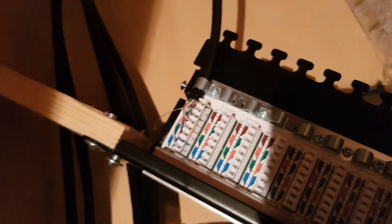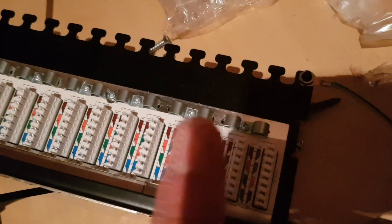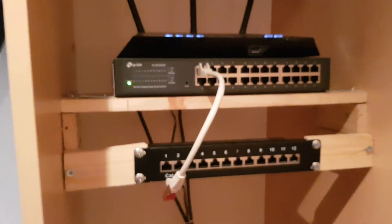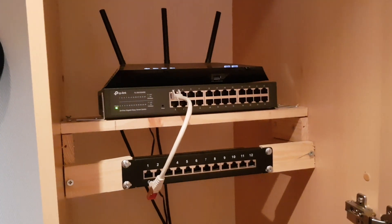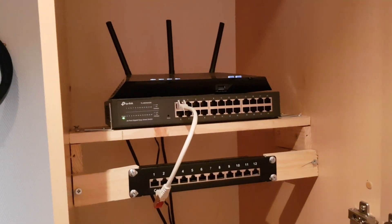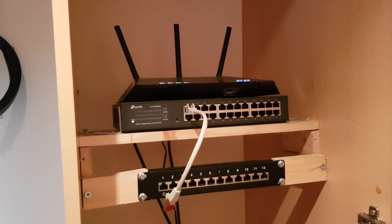On to taking the patch panel off my janky server rack. The router was already connected and I just had to connect all the other wires. This took ages, so here's a little clip sped up a bit.